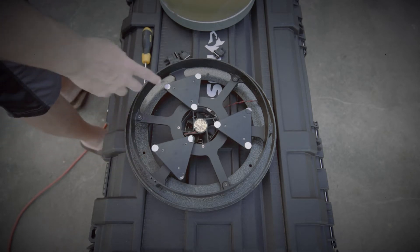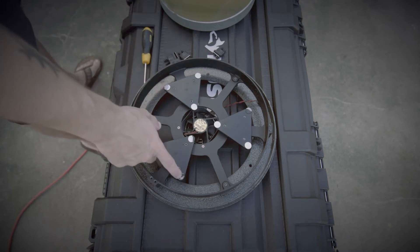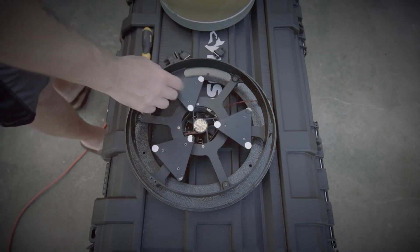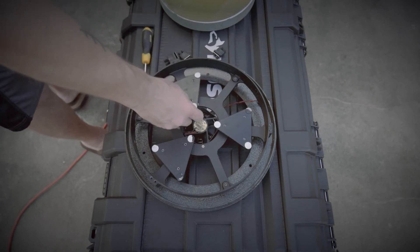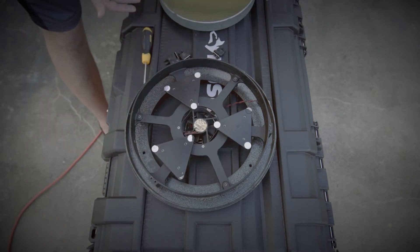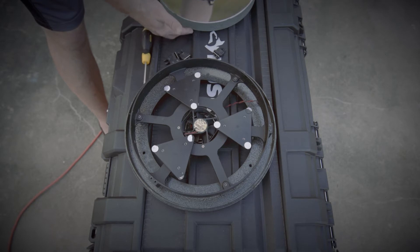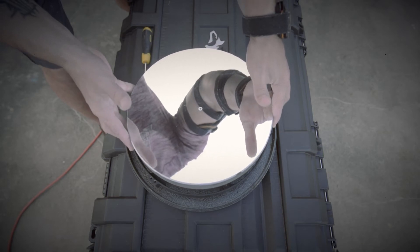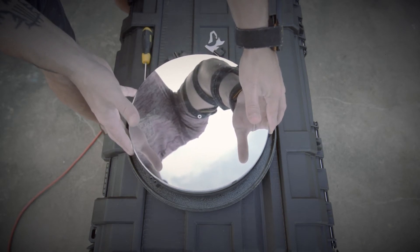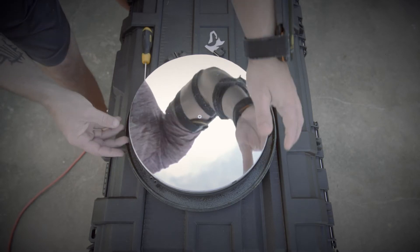We'll get ready to put the mirror cell back together. The Teflon pads that are down here, some of them kind of broke off cause it's old, whatever. It's not gonna hurt it, I don't think. You got the mirror — don't touch the top of the mirror, grab it from the bottom or the sides. And you just want to set it in place.